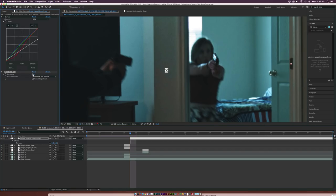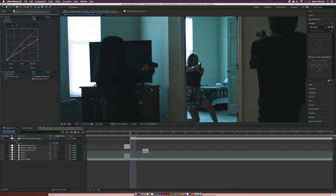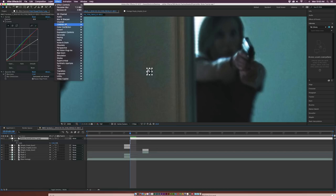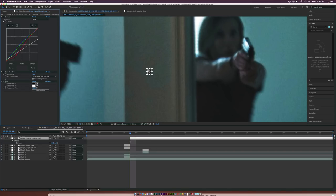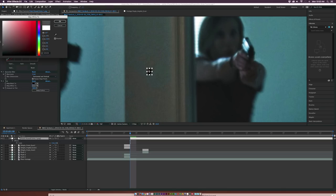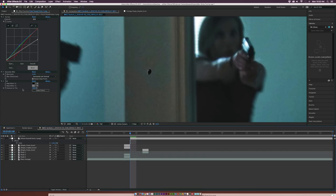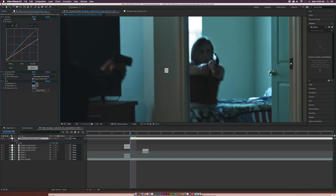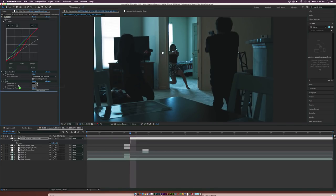Then go to Effect > Blur > Gaussian Blur and increase this to maybe 5 or so — repeat edge pixels. The only reason we're adding a Gaussian Blur is because this shouldn't be 100% focused. Maybe set it up to 10. Then go to Effect > Color Correction > Tint. Go into the Remap to White and make this a little bit darker — maybe a medium gray. It looks like a legitimate bullet hole. Maybe bring the tint amount down to like 60% or so. Then maybe bring the curves down underneath everything.